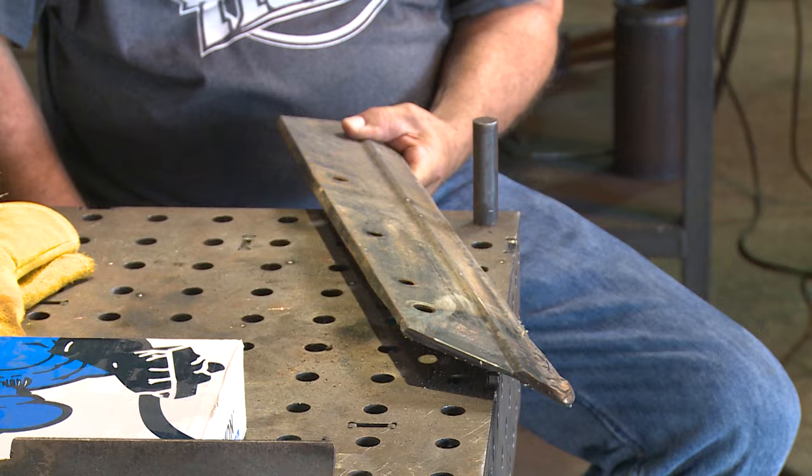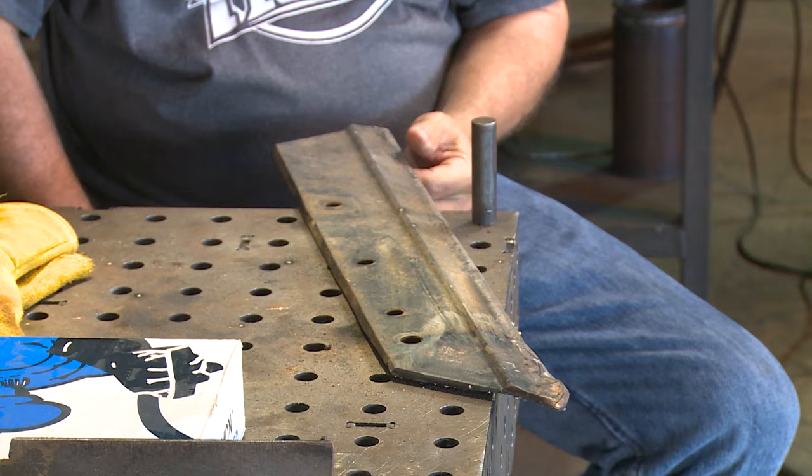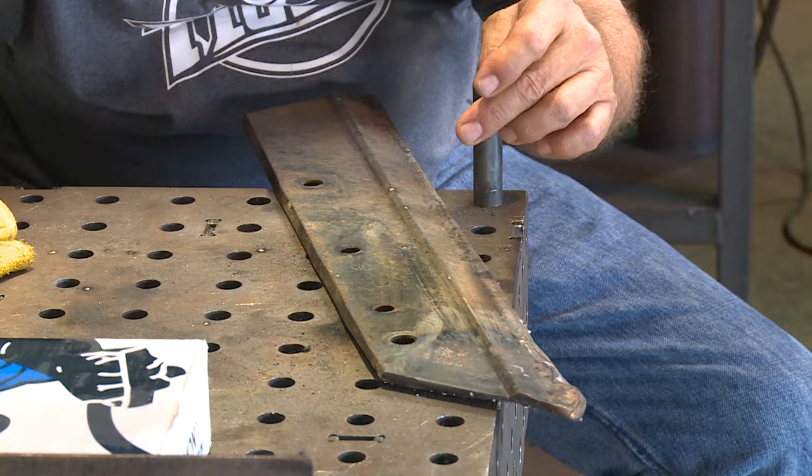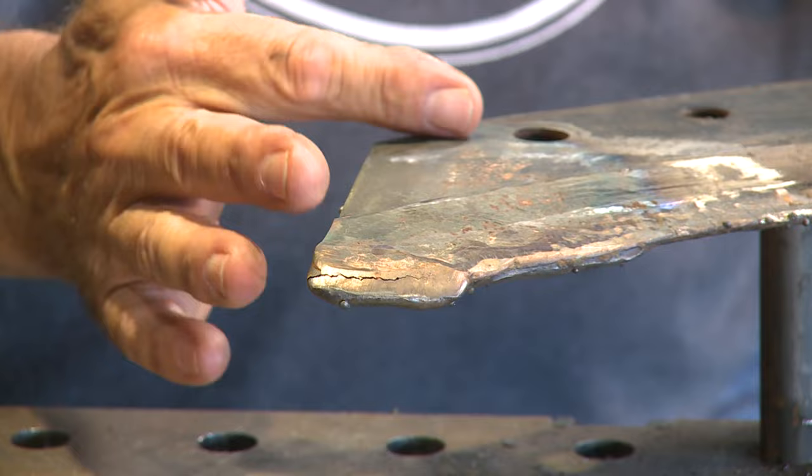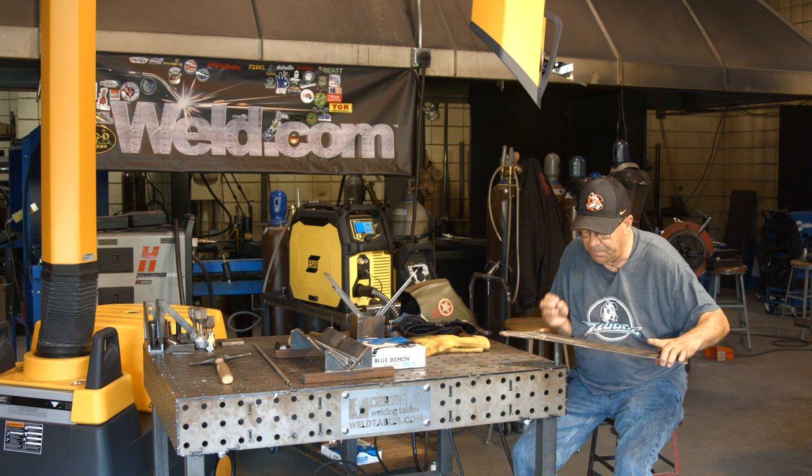This is a plowshare that's been worked over before. While I'm looking at this, I'm looking at the overlay and it has transverse cracks across it. It has been done before. There's a big old crack across here and I can see it's cracked around this bolt hole. It's not anything we're going to save per se — I want to test this wire out and run it on this part.